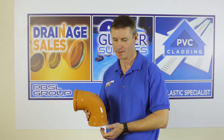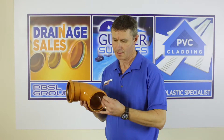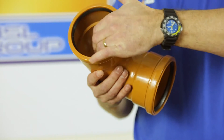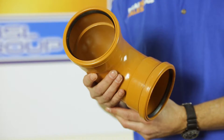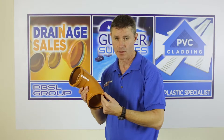Hello, welcome to Drainage Sales. This I have in my hand here is a double socket drainage bend. The double socket refers to the fact that there is an EPDM rubber seal, a captive rubber seal on either end, so it's made to accept either a plain ended pipe or the plain end of another bend into the socket.